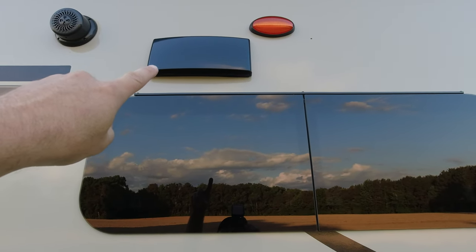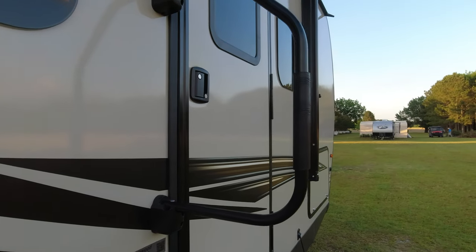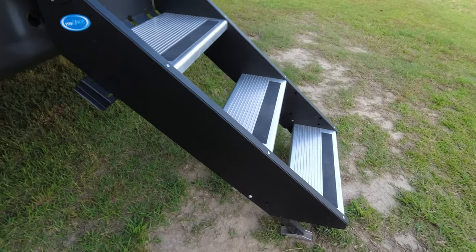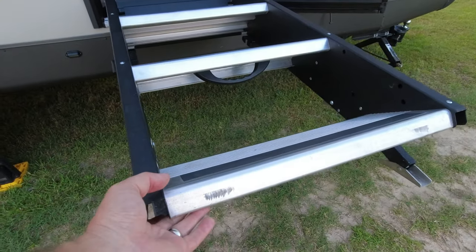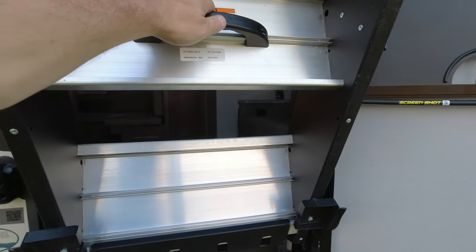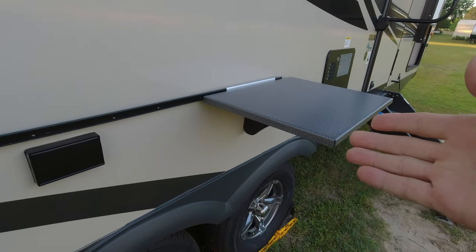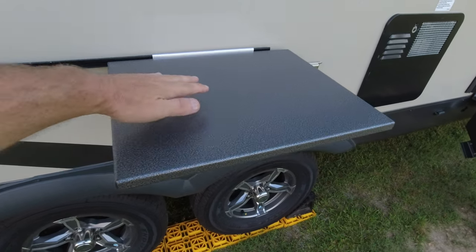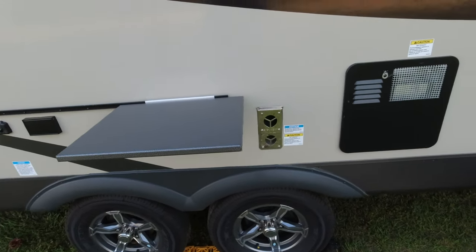This is a vent for the fan above the stove. You also get a grab handle and the Step Above steps, which are made by Mor/ryde and are gas-strut assisted — you can pull up on these and they basically levitate. Pull up a little more and they go up by themselves, though they will slam closed. The outdoor table that hangs on the rack is roughly 12 to 14 inches wide and 12 inches deep — very nice for preparing food.